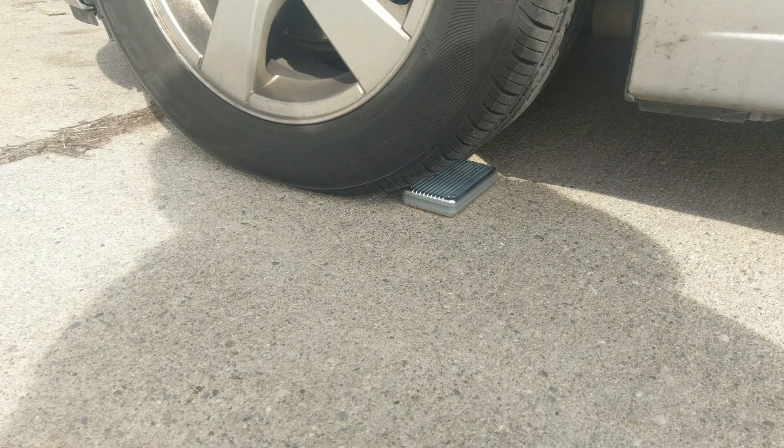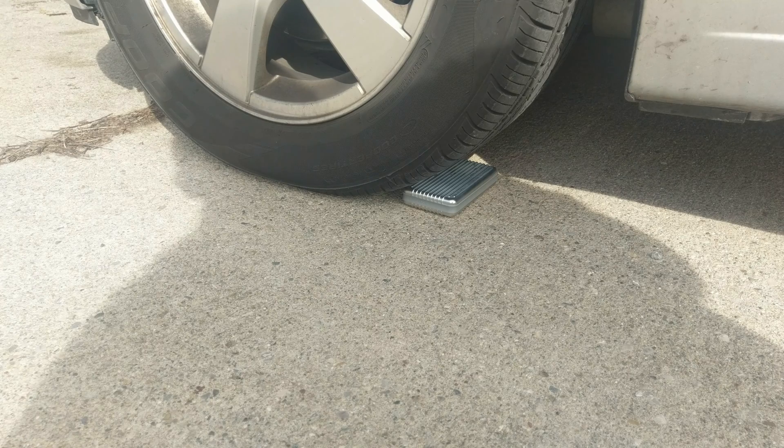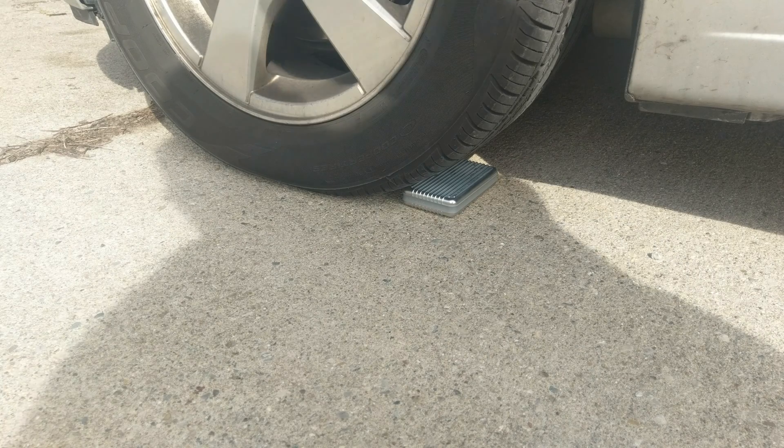We have a power bank sent to us by Zendure that we're going to be taking a look at. One of the claims is that this bank is crush proof, and on their website they show it under the tire of a car, so of course we're going to have to test that. We have a smaller American sedan for this, and I'm estimating we're going to be subjecting it to between 900 and 1,075 pounds of force. Let's go ahead and see what happens.